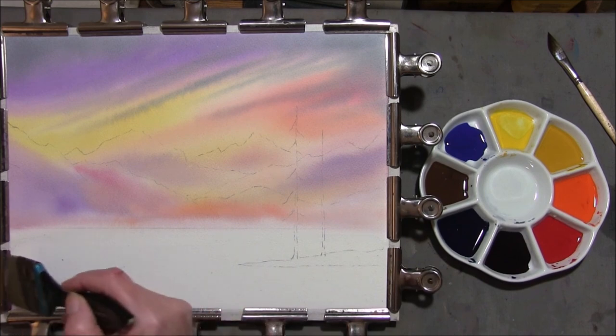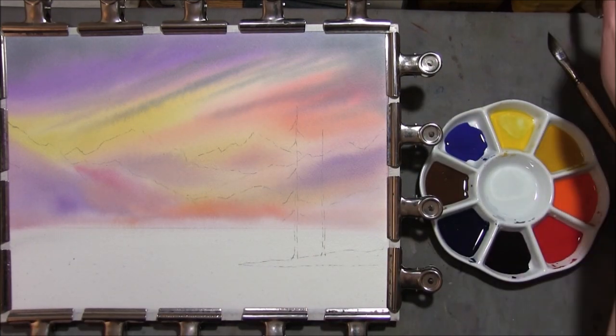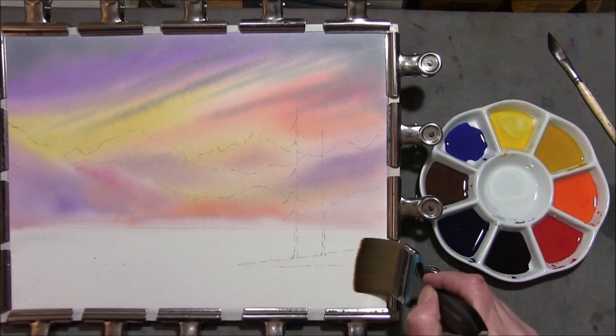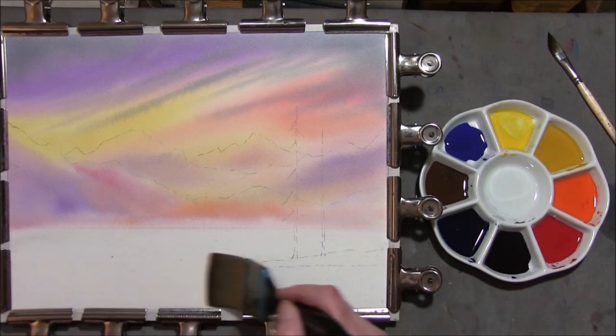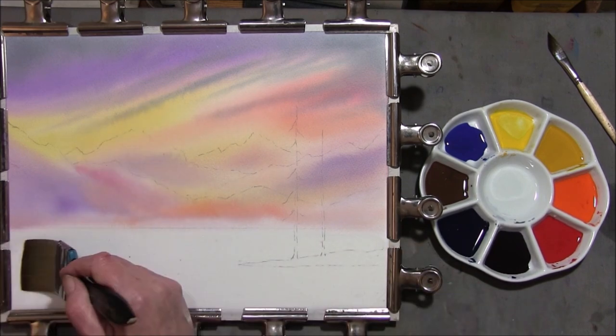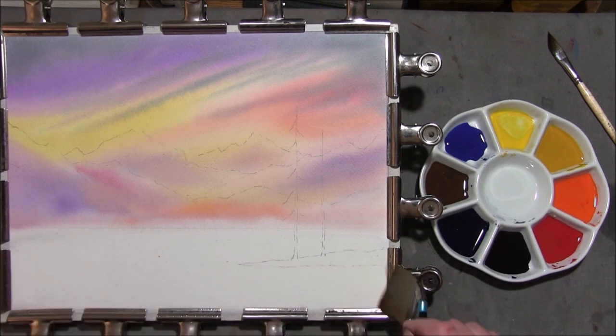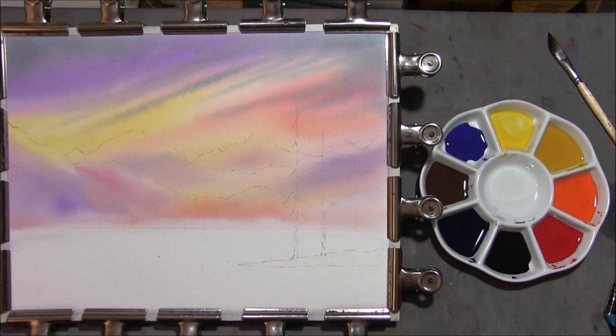The sky is dry and what I normally do is clip it down with bulldog clips instead of masking tape. These are reusable over and over again so you don't have to keep buying masking tape. As your paper dries, the unpainted part — I'm just adding a little water to the bottom so this doesn't dry out. This will stop your paper cockling at a later stage.